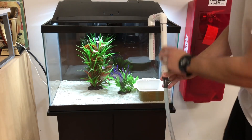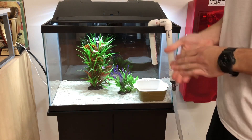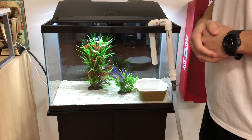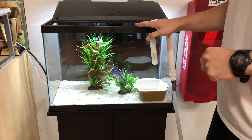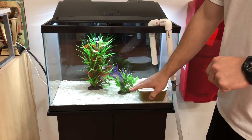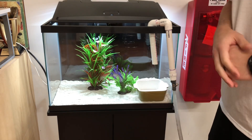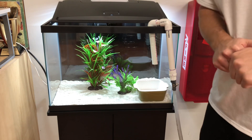I'm going to hang this on right here. I have my dechlorinator over there. Since there's no fish in the tank, we can dose the entire tank's dechlorinator right away, or you can space it out. Whenever you're doing water changes on your fish, you want to dose the entire aquarium on a large water change, and as it's filling you want to add dechlorinator slowly. I have my water set and I'm going to turn it on and reverse it into the tank to start filling it up.